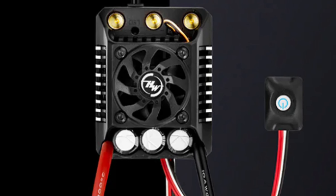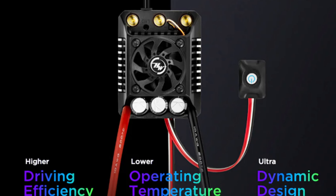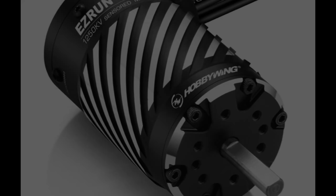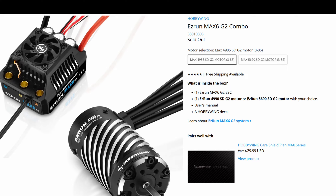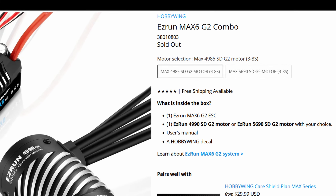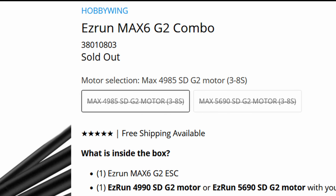Something I don't see mentioned is the upgraded fan on this — I don't know if they're using the cageless fan just like they did on the other ones, but they probably are, I just didn't see it mentioned. This is going to be available with the 5690 or 4990 motors, standalone or as combos. I'm definitely going to be pre-ordering this. What do you think — are you excited about this? I definitely am, and I'm also excited for you to see this video.